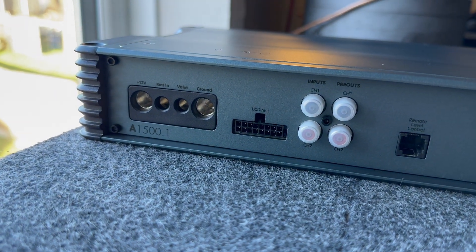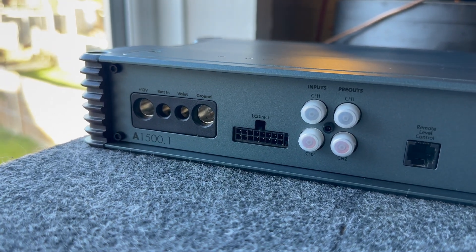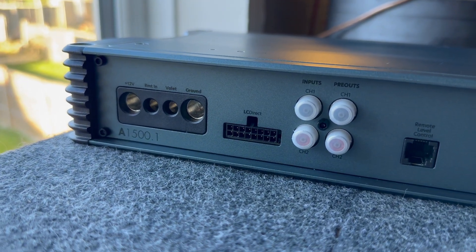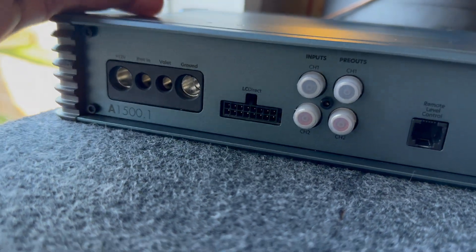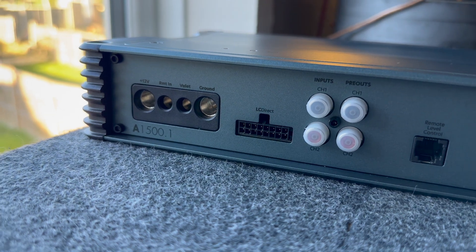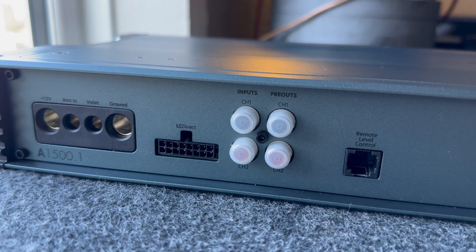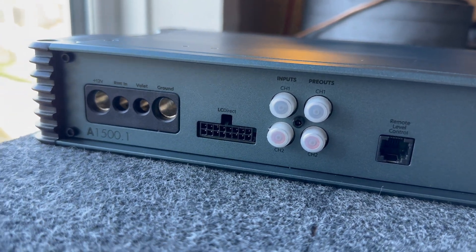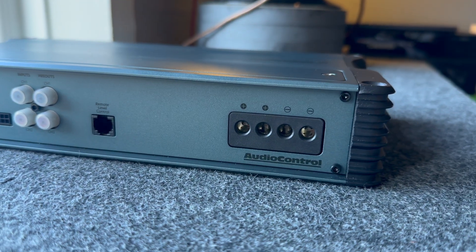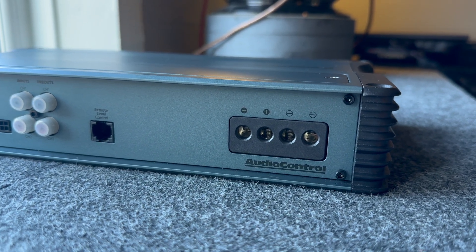This amplifier also takes high-to-low, so if you've got a factory system you don't want to part with — maybe it controls your infotainment system, heating controls and all sorts — there is a built-in high-to-low level input. You can tap off your subwoofer or a door speaker, but for best performance it's always better to use a dedicated RCA pre-out. You also have your remote level control and speaker outputs with two pluses and two minuses.